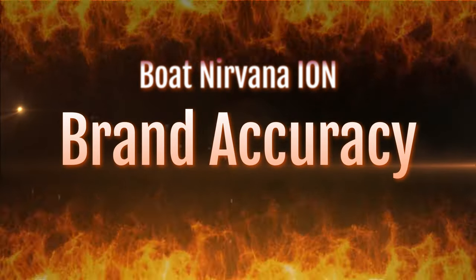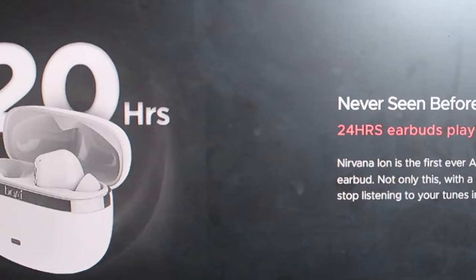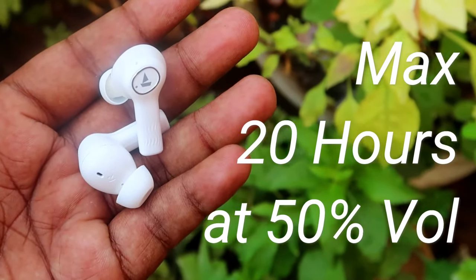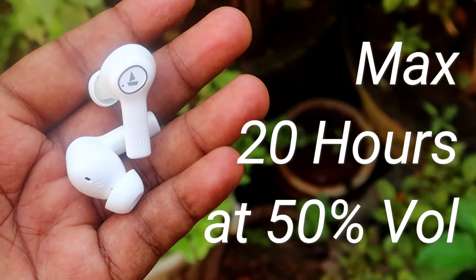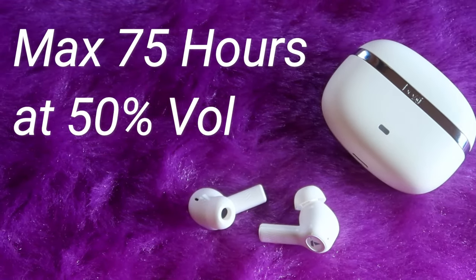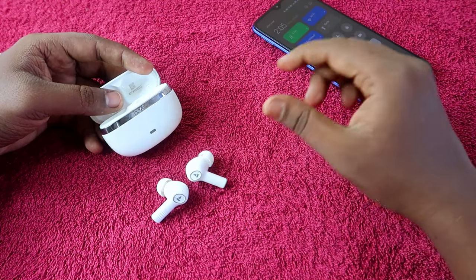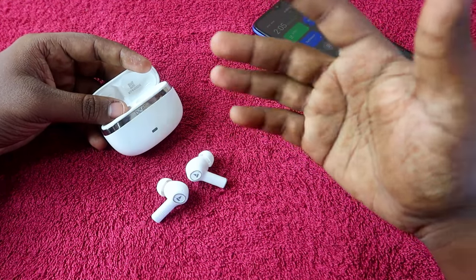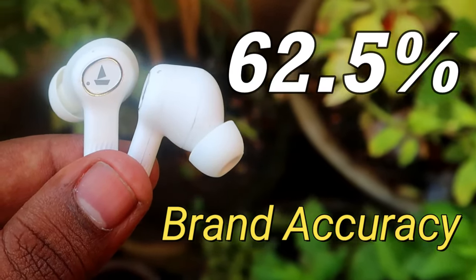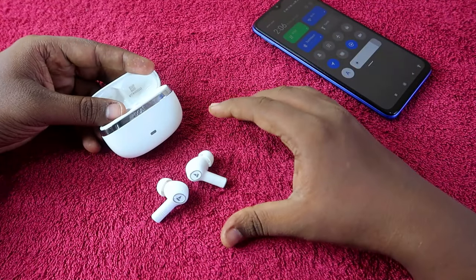Regarding brand accuracy: Boat claims 24 hours for earbuds only and 120 hours total including the case. In our testing, we got a maximum of 20 hours on earbuds only and 75 hours total — both measured at 50% volume. At 100% volume, earbuds deliver only 16 hours. Taking 50% volume as the benchmark, the brand accuracy comes out to 62.5% — 75 hours actual versus the claimed 120 hours.